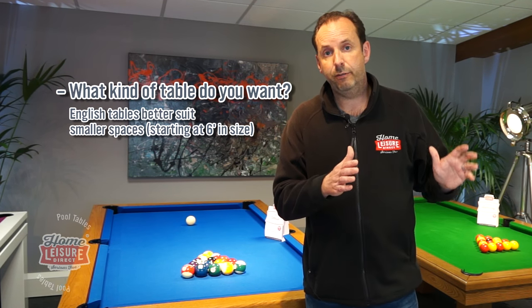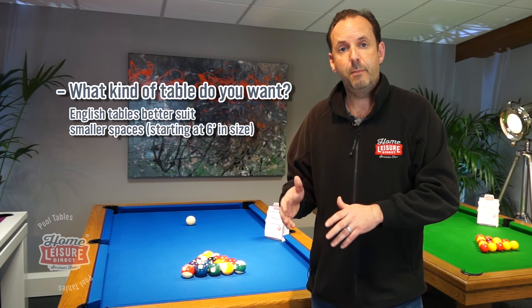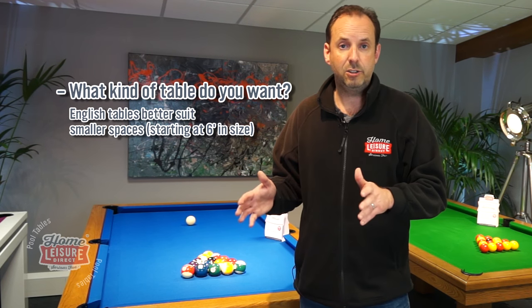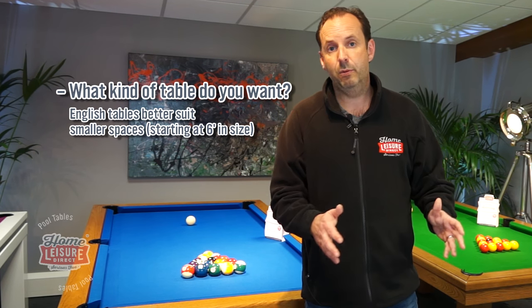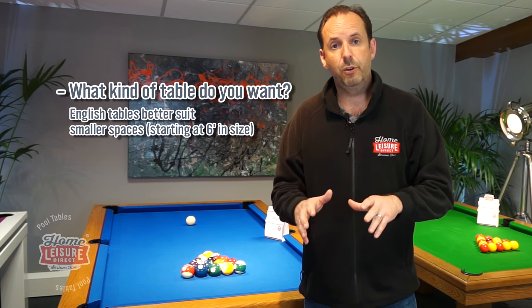For a six-foot table using 48-inch cues, you only need 13 and a half feet by 11 feet of space. So if you haven't got too much space, a six-foot English table is the one to choose. Obviously if you've got more room than that and English pool is your game, then you can fit in a seven-foot table — happy days.